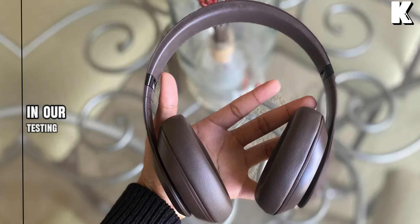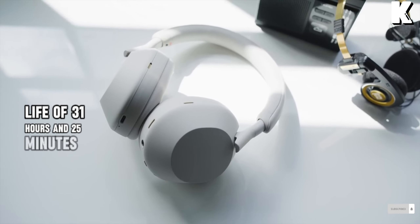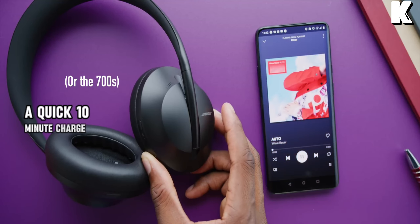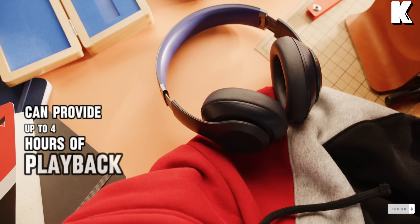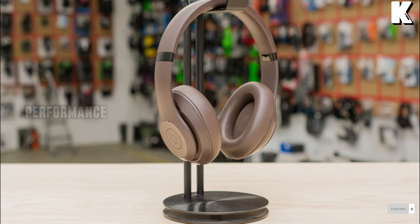In our testing, the Beats Studio Pro impressed with a battery life of 31 hours and 25 minutes on a full charge. Additionally, a quick 10-minute charge can provide up to 4 hours of playback time. This is excellent for users on the go who need reliable battery performance.